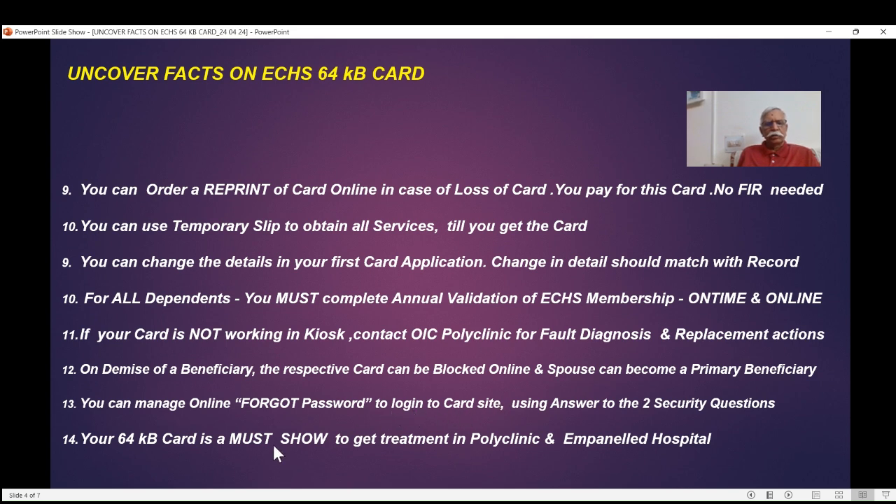Please understand the 64KB card is powerful, but it is a must-show document to get treatment in a polyclinic and in an empaneled hospital. There are about 15 to 16 facts covered here — features which are available to every one of us who holds a 64KB card.